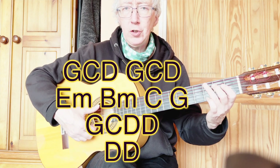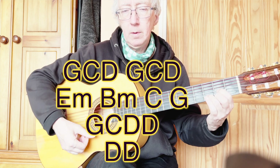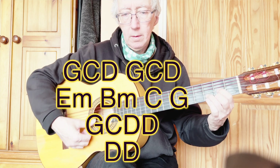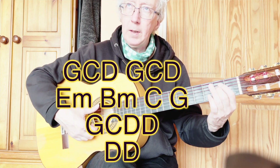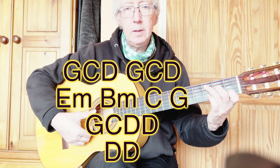The chorus is G, C, D. G, C, D again. E minor, B minor, C and G.